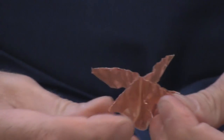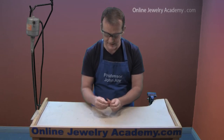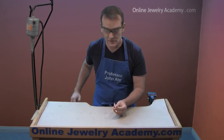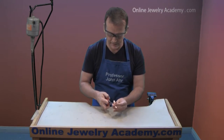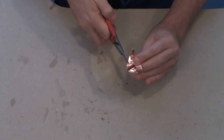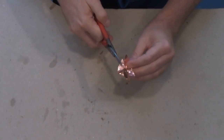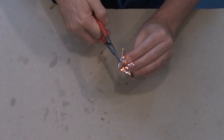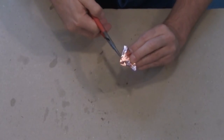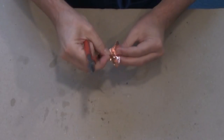Now before you proceed any further, what you may want to do is snip off the tip. So you're going to use your metal shears one more time and cut to the center. This will help the star to lie flat if it's hung on a surface. Give it a little twist and another snip right down the middle.